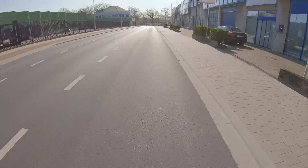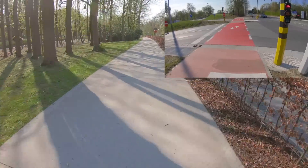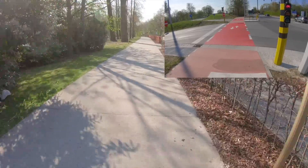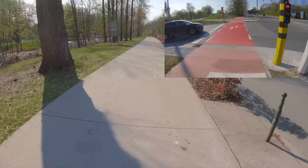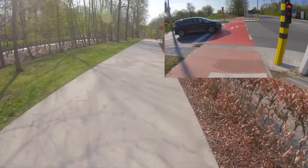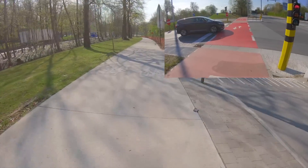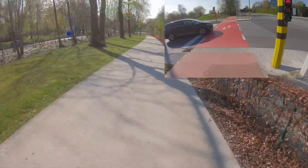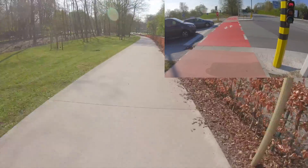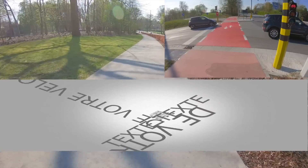On est autorisé à rouler sur la bande bus — c'est ce que j'ai fait. N'oubliez pas qu'en Belgique c'est genre des privilèges pour les cyclistes sur Bruxelles, ça ne vous octroie pas non plus un passe-droit. Donc vous êtes toujours soumis au code de la route — vous devez pédaler à une vitesse raisonnable, il ne faut pas rouler à 5-10 km/h, il faudra pédaler un tout petit peu plus. Si vous n'êtes pas capable de le faire, vous pouvez toujours aller sur la partie réservée au piéton.